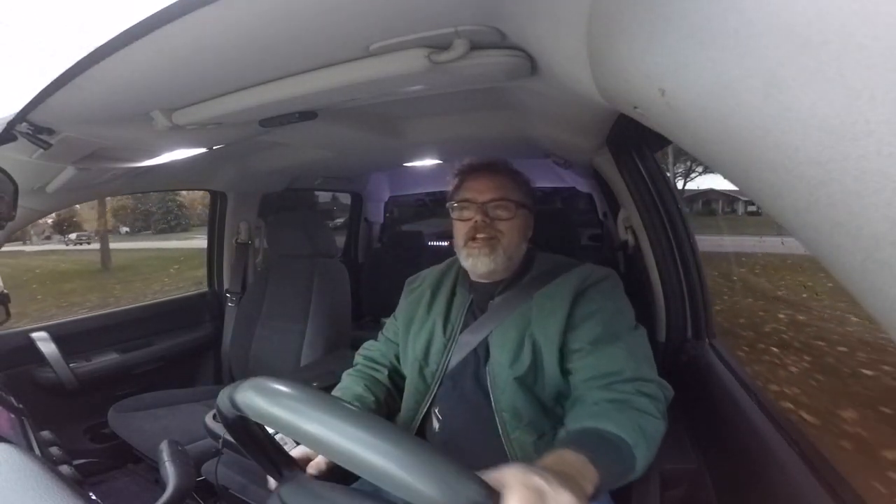I'm trying to talk Brian out of pulling the engine. He has a guy that wants his truck — I'm trying to talk him into just getting the guy to give him another motor instead.